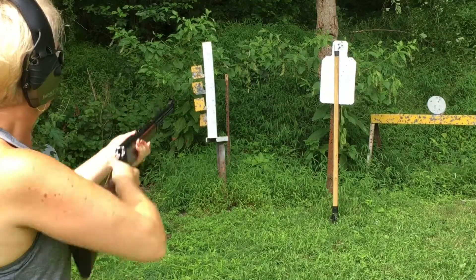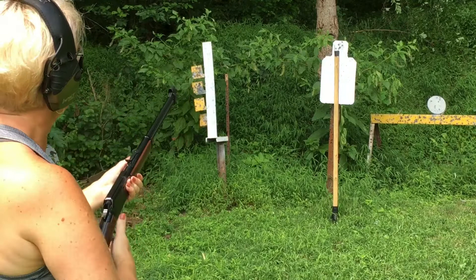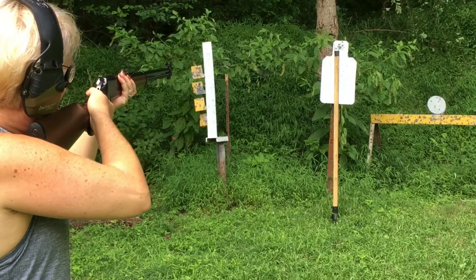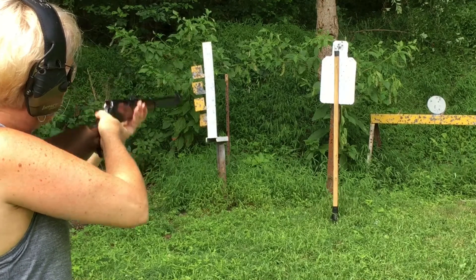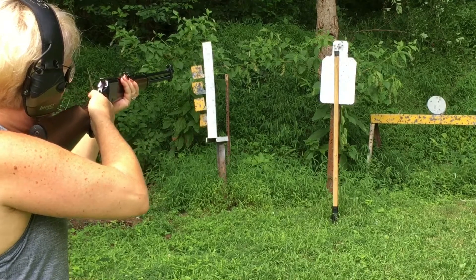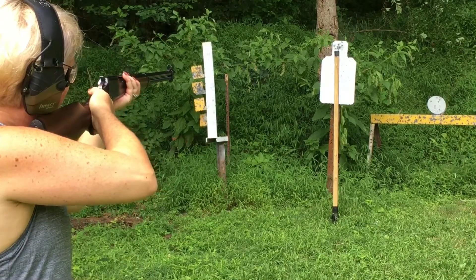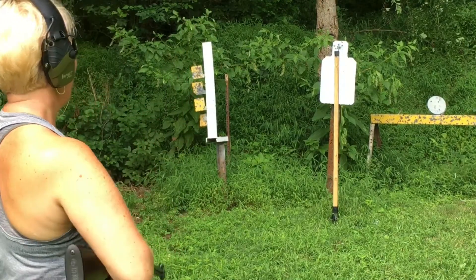Oh my goodness. Hold that same point you're aiming at — keep holding it. Oh, I think we have something there. Is that to the left? There you go. You got it. Let's go take a look.